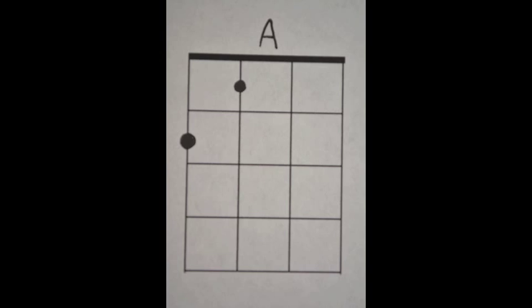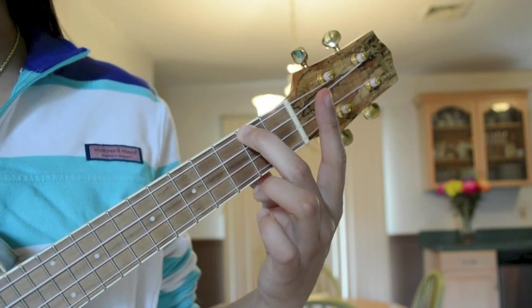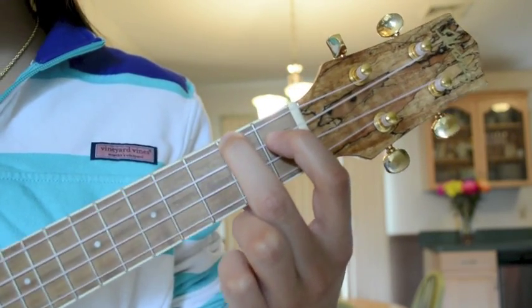The A chord. Place your second finger on the second fret of the G-string, and your first finger on the third fret of the C-string.